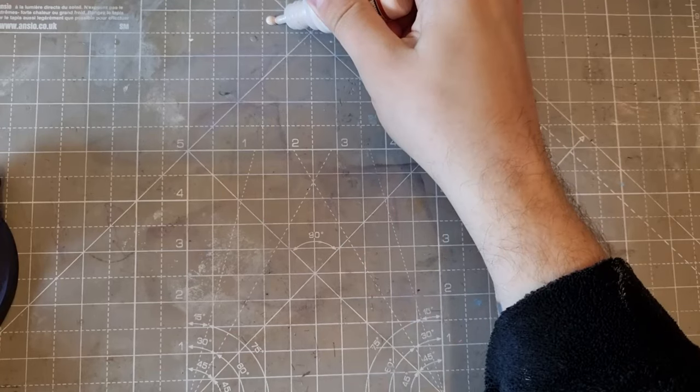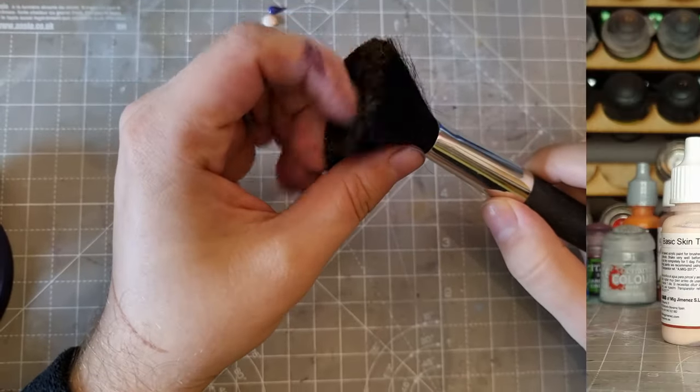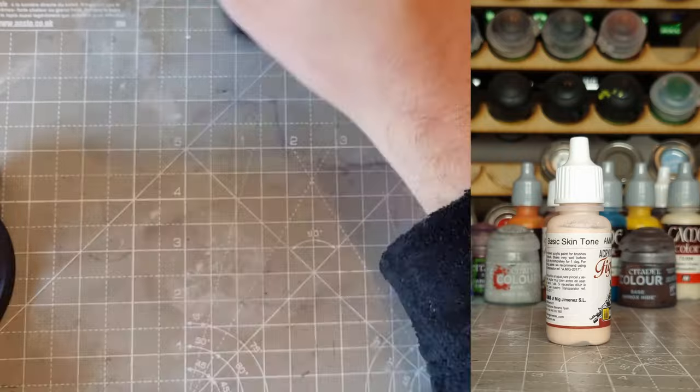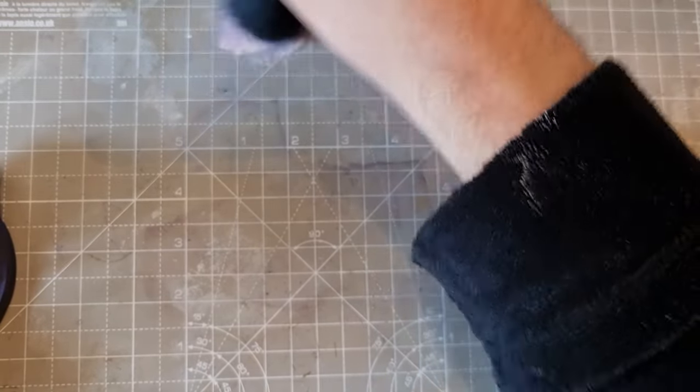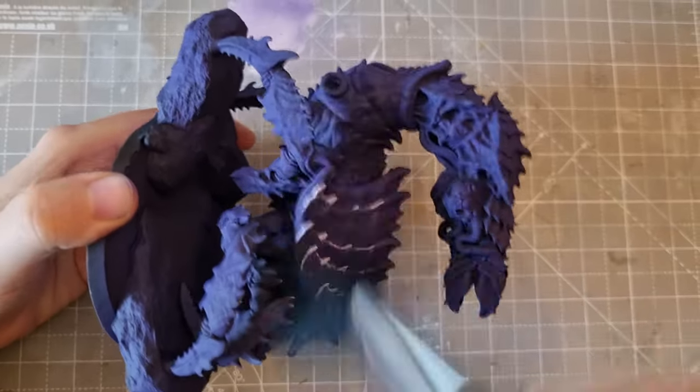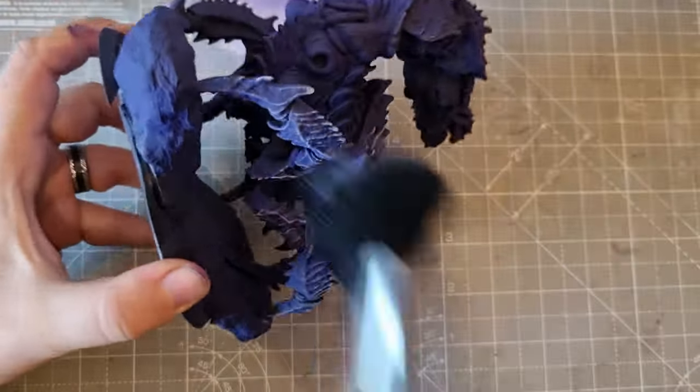So I primed the mini and then base coated it with this color. I started by getting a basic color down, dry brushing basic skin tone with about half as much purple mixed in. I did this with a massive makeup brush. I used about two parts basic skin tone to one part purple and tried to be quite generous across the entire model. This was to create an initial bit of depth and definition.